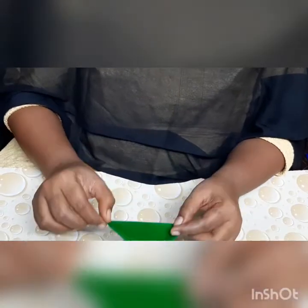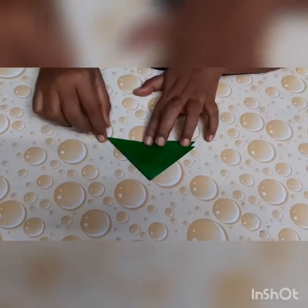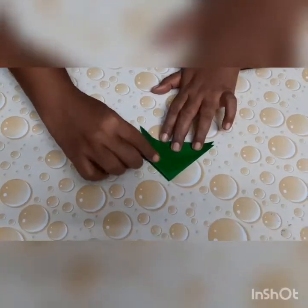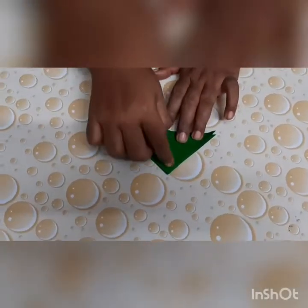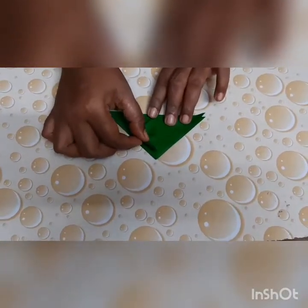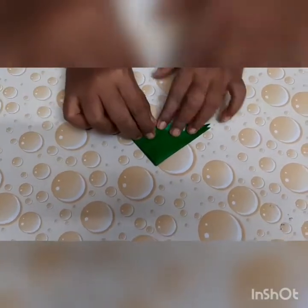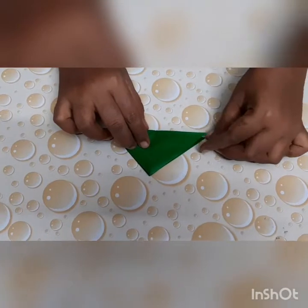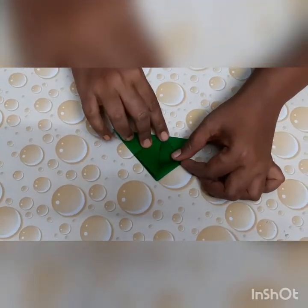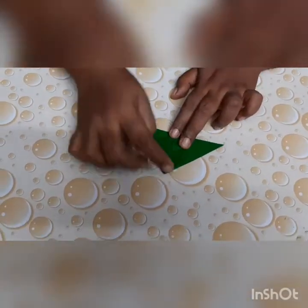Now place this paper again over the table. Can you see this part, children? This point of the paper over this crease line, you will fold it. Like this — press, press, press. Now again the same part, you will lift over the crease line, press and press.